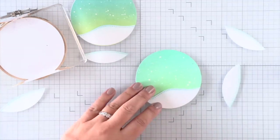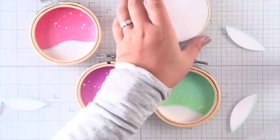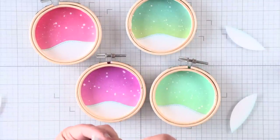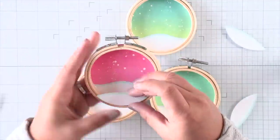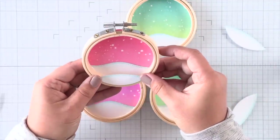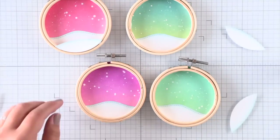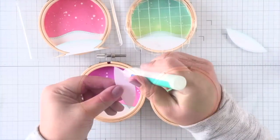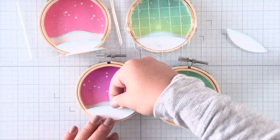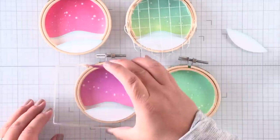And once I'm done with all four hoops, I'm going to go ahead and work on those little snow drifts on the front of the embroidery hoops. For this, I'm using some liquid glue again on the back side of those snow drifts, since we don't know how far they're going to extend on the embroidery hoop, so I'm doing it the other way around. You can do it that way for the background too if you'd like.